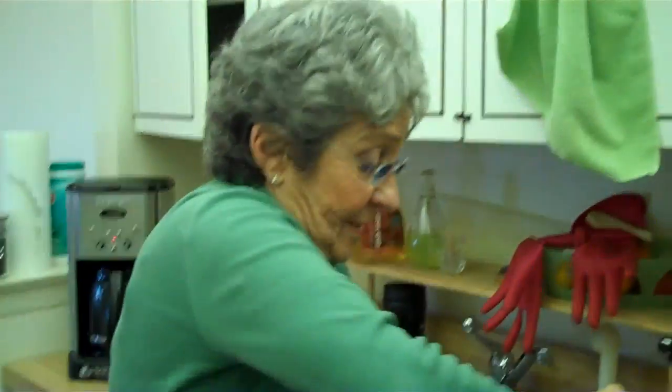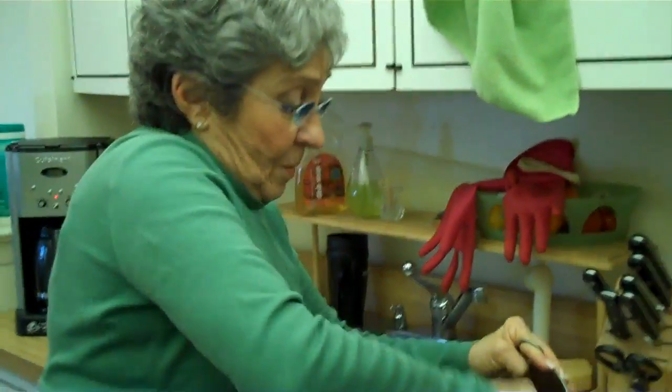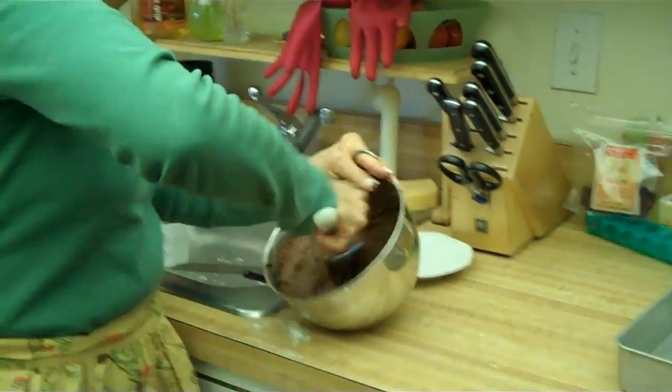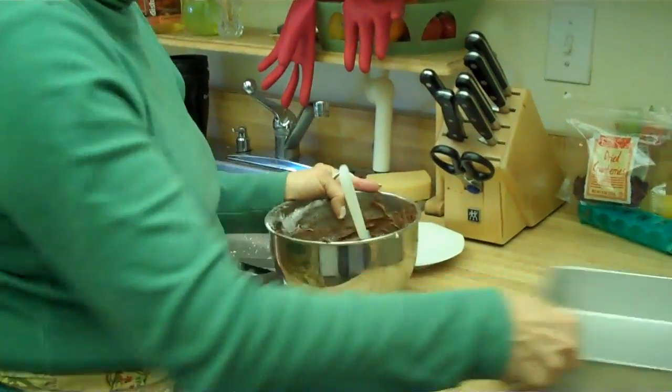Especially to camp, because these brownies have traveled to camp a million times. When I met the boys this summer from camp, the kids who had never met her before — after all these years — it's just two words: Nana, brownies.